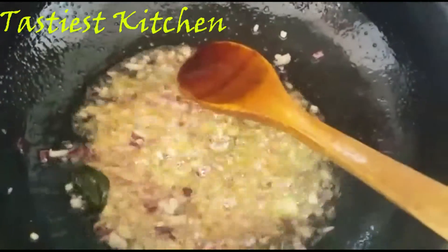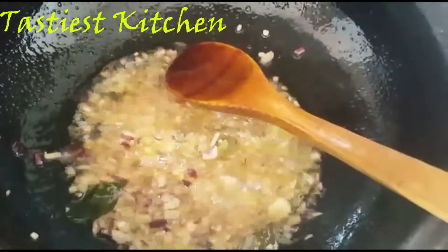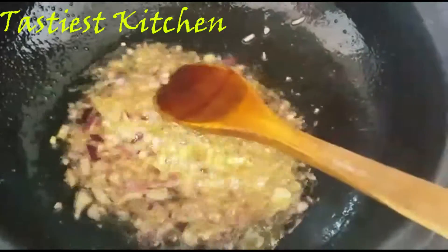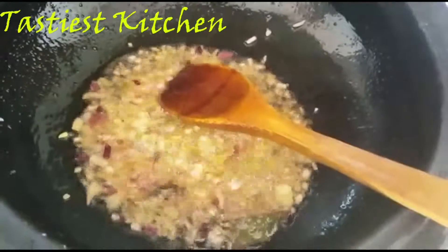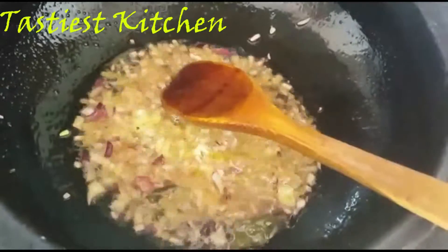We are cutting it in the pan. Add potato and salt. Put it in the pan. We will cut the pan and add 2-3 pieces.